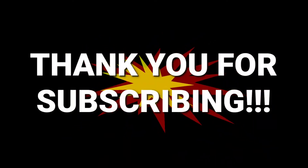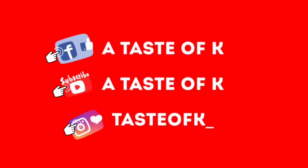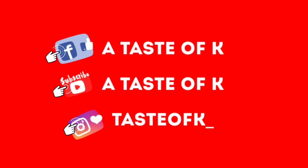As we wait for this one-pot rice dish to finish cooking, I'd like to thank all the subscribers I have thus far. Thank you very much for subscribing. If you haven't subscribed, go ahead and subscribe now. Also, hit the bell so you can be notified every time a new video is posted. Follow me on Instagram at tasteofk underscore, and you can also follow my Facebook page at tasteofk. Now, let's get back to this video.